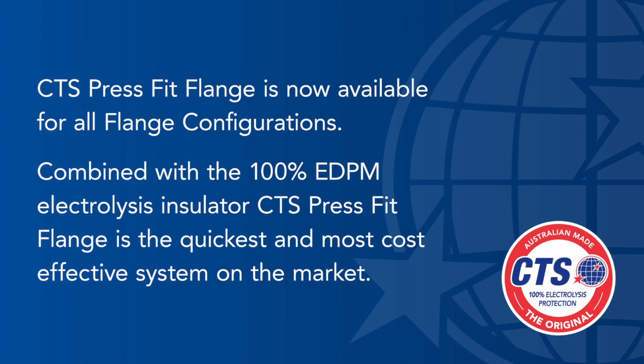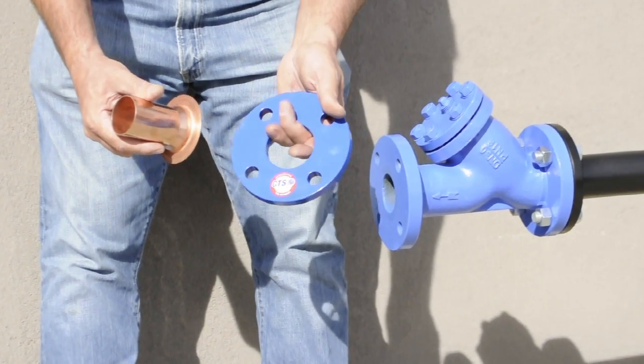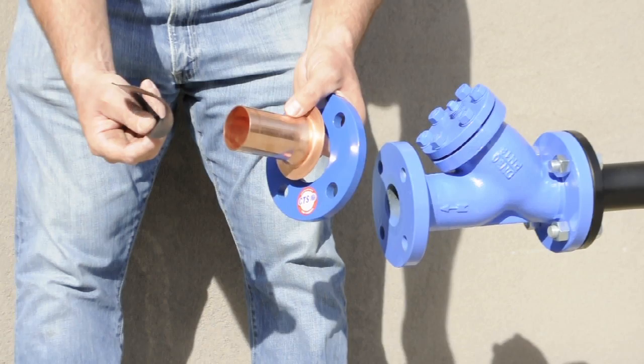CTS PressFit Flange is now available for all flange configurations. Combined with 100% EPDM electrolysis insulator, CTS PressFit Flange is the quickest, most cost-effective system on the market. The components of the CTS PressFit adapter flange are the powder-coated steel backing flange, the copper adapter, and the EPDM insulator to prevent electrolysis.